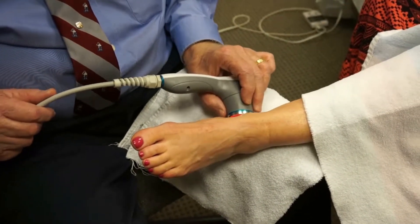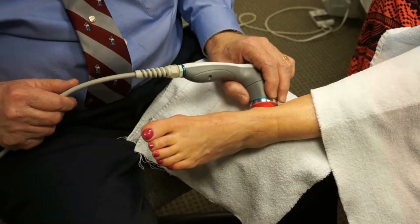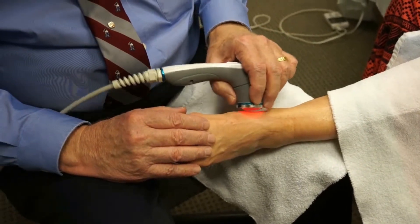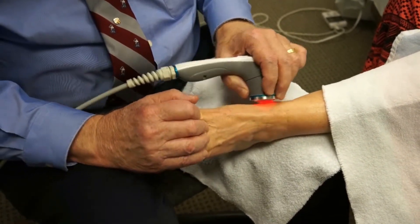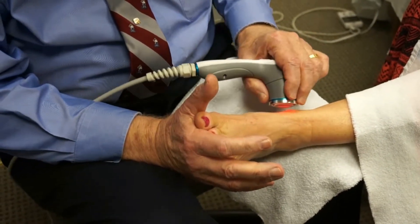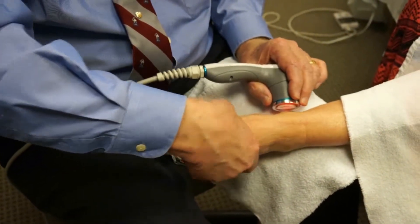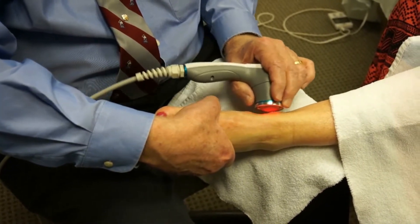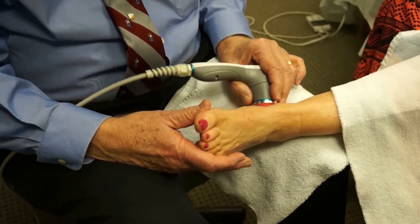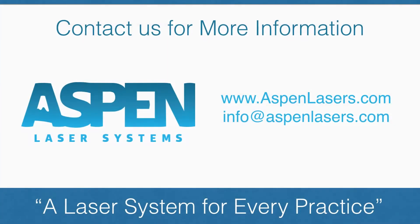How does that feel? Fine. Is it a little warm? Just a little bit. So while I'm doing it — pull up on your foot, push down — feel any pain? No. Let's turn the foot in. Now the other way. Any pain doing that? No. Very often, by the time you're doing all that and doing your therapy, the pain is totally gone.